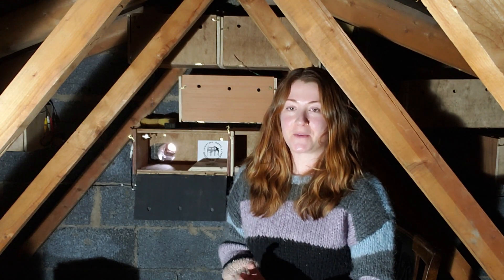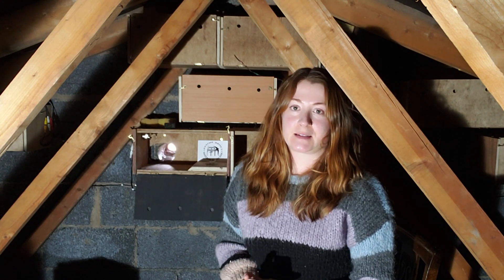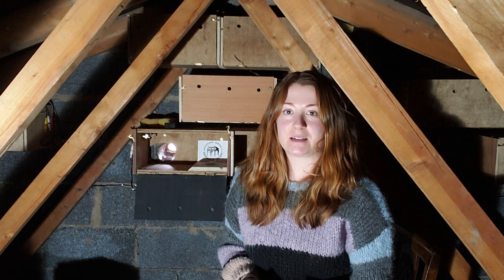Hi everyone, Hayley here from Cherk Swifts and House Martins. I'm in my loft today to explain how I did my internal nest box system and why, and it has been successful so far, which is excellent news. I had a few boxes up for the past couple of seasons but the swifts were going to the apex, so I thought let's do this properly once and for all — and thankfully we were successful in the first season.